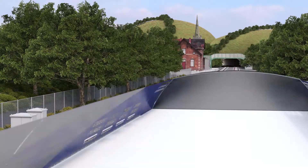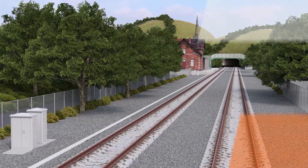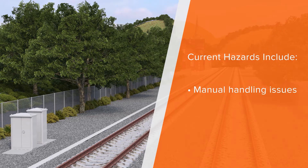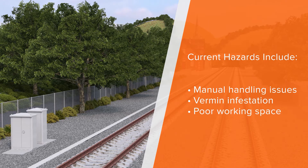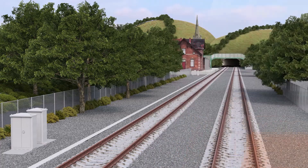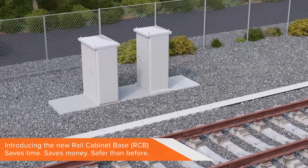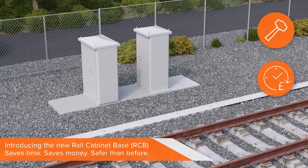For decades, some parts of rail infrastructure have stagnated, presenting hazards and problems to engineers, such as manual handling issues, vermin infestation and poor working space, to name a few. Now QBIS Systems have innovated a new rail cabinet-based system, which is easier to install, reduces programme time and is more cost-effective as a result.